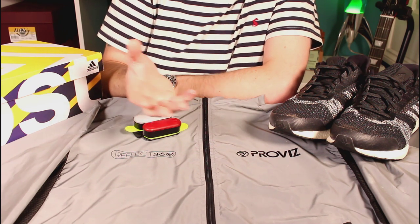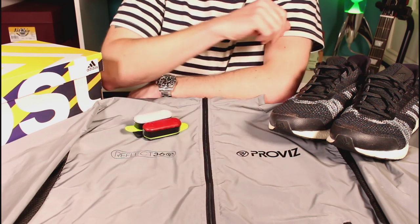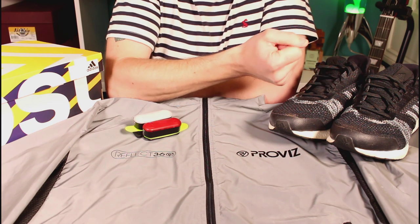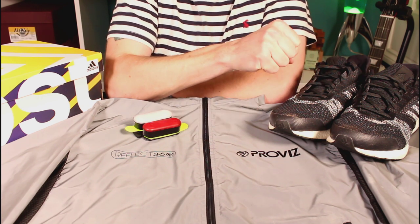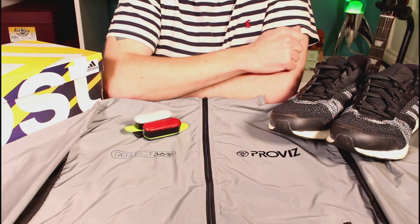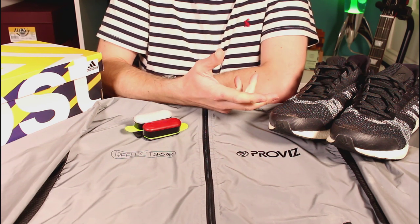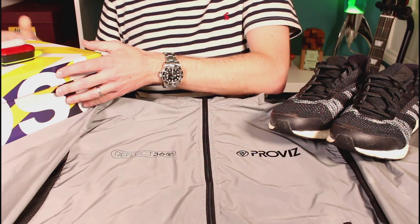I started running at the beginning of the year and in the last six months I've been using this kit — weather dependent, so during the summer months I haven't been wearing this high-vis jacket. Looking at my Strava, I've done about 250 miles in that time. Nothing dramatic — I'm sure serious runners will do that in barely a month or two — but for me that's quite a lot of miles in my first year.